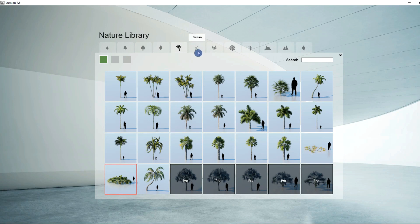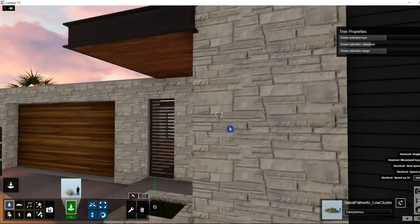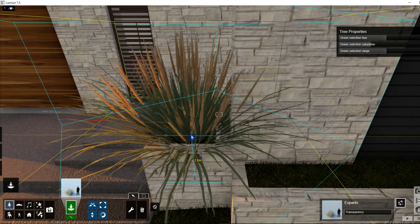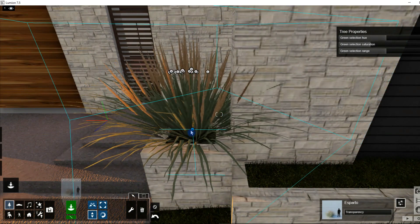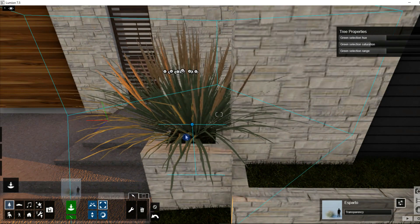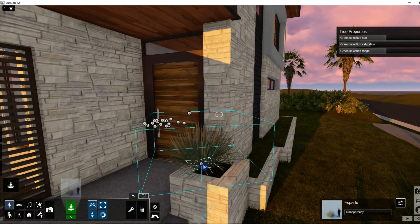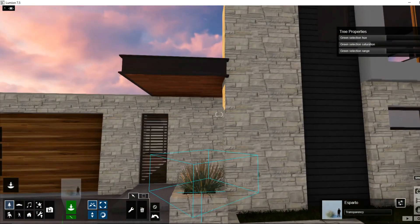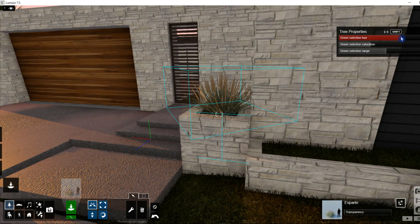Now let's go to our grass settings and place some of these in our model as well. We can move this around, adjust the height, change the scale of it. That looks about right. We can also change the type of green and the saturation.